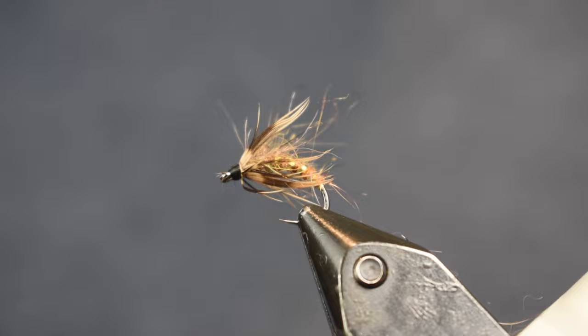Here you see the Squirrel Caddis Emerger. Cool looking fly, real buggy. Let's get into tying it.